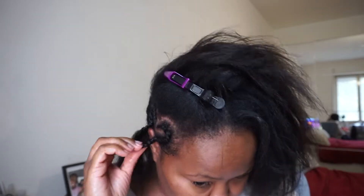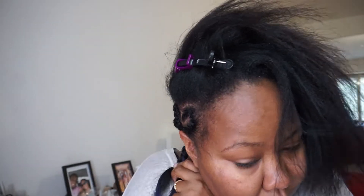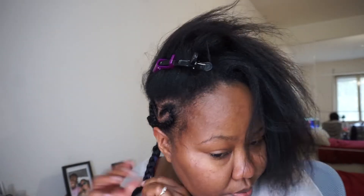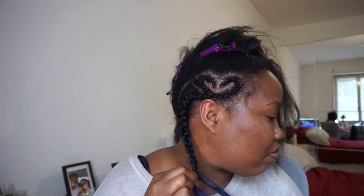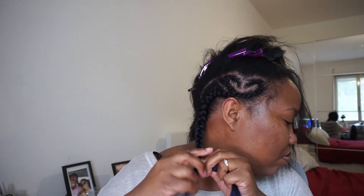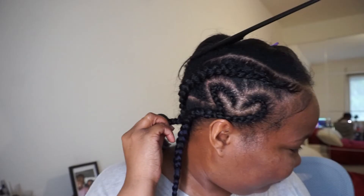I put it together to see how it looks and I liked it, so I went ahead and connected the front and the back. While I was a little happy with how it came out, I wasn't 100% happy — you couldn't clearly see the heart shape itself. So I went back in, took it out, and made a V to make the heart shape more prominent. I added the extra hair to another braid on the other side.